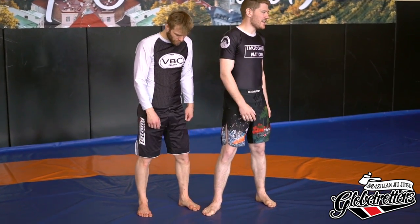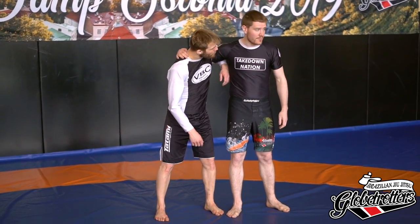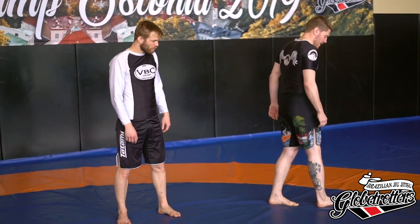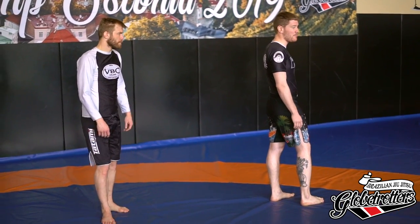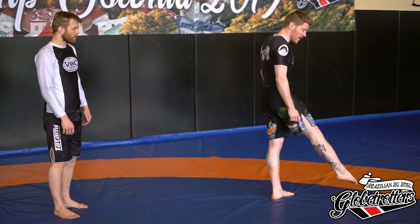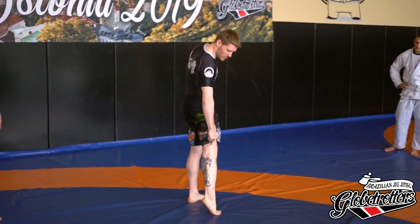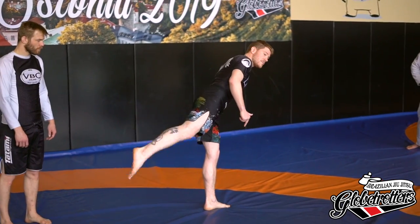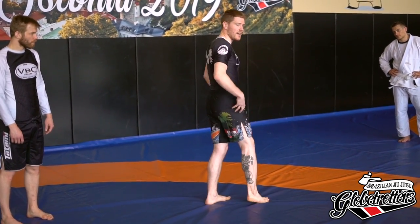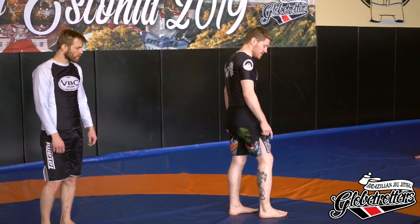Now we're going to add the leg kick — basically going for the throw itself. We're going to keep the underhook and I'm going to take my leg and just go up. How the leg goes up is taught differently by different people. The easiest way is to have ballerina legs when you go up — you want your entire leg to be straight. Personally I like to lead with my heel, but it's about preference. I recommend doing the ballerina: when you go back, have your toe pointing up and try not to kick up too much.